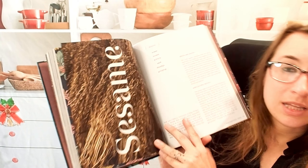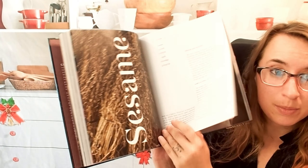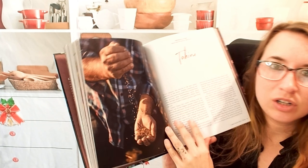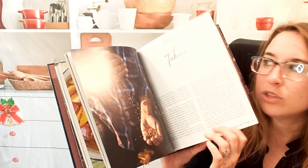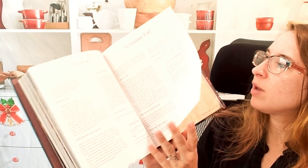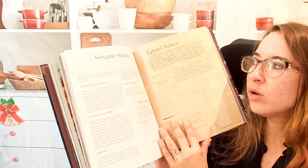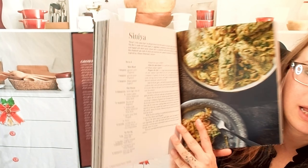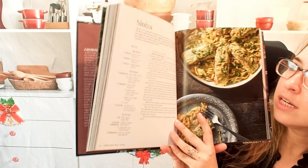Sesame is the ingredient, and then we talk about it and the building blocks. Tahini is something that a lot of Middle Eastern and Mediterranean dishes use — actually lots of dishes use tahini. So here we have making your own sesame oil, halva, sesame seeds, using all parts of everything, which is awesome. And then how to use those parts in a dish.